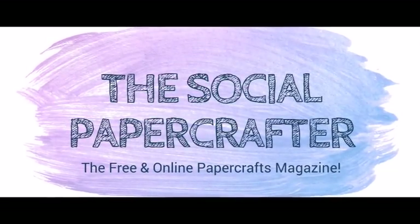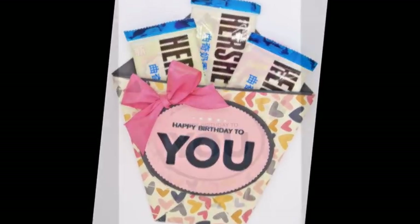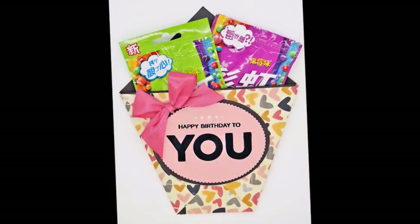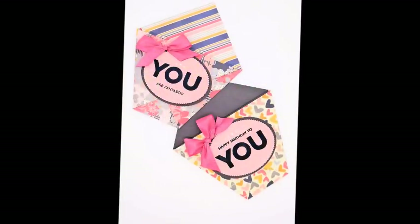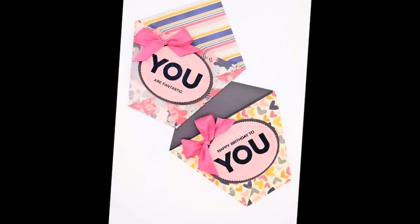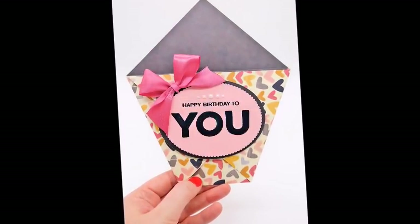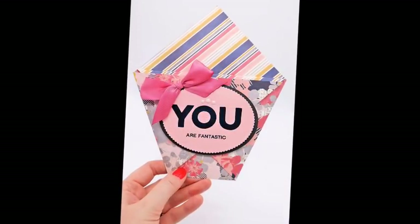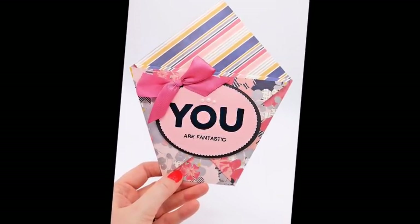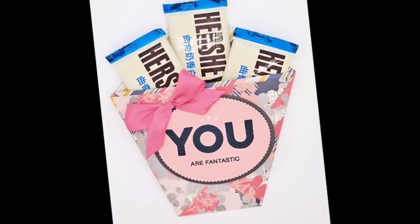Hello everybody and welcome to The Social Paper Crafter, the free and online paper crafts magazine. I'm Sam from Mixed Up Craft and I'm going to be showing you how to make this really lovely origami gift pouch in five minutes. Yes, that's right — I'm going to prove to you that you can make wonderful quick projects in no time at all. This is using one sheet of 12 by 12 paper and with just some simple folding you can create lovely little projects. These are perfect for an array of occasions, so I hope you enjoy it and let's get straight into the tutorial.